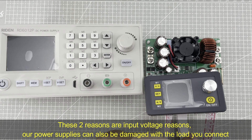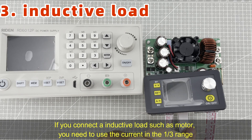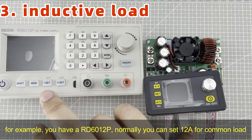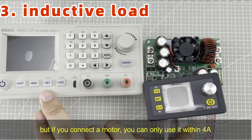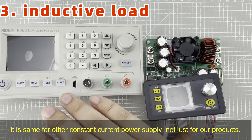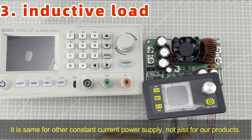Our power supplies can also be damaged by the load you connect. If you connect an inductive load such as a motor, you need to use the current in the one-third range. For example, here is the RD6012P. Normally you can set 12A for a normal load, but if you connect a motor, you can only use 4A max. It is the same for other constant power supplies from other factories, not just our products.